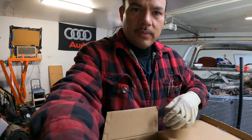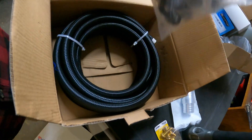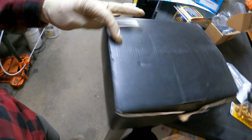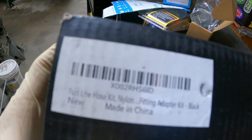Next we have our fuel line fittings — I believe this was the dash-six fuel line. It came from Amazon, I believe China.